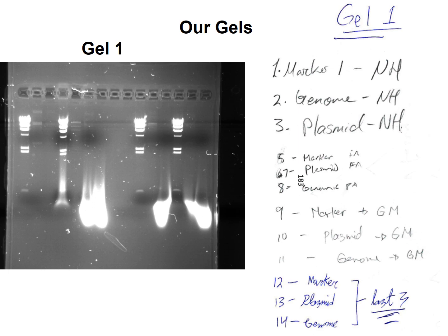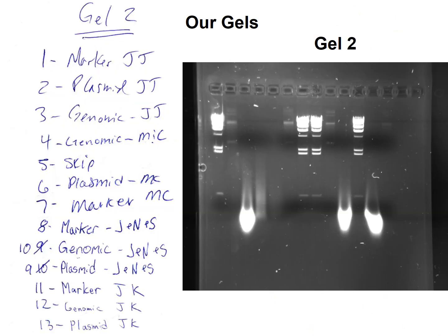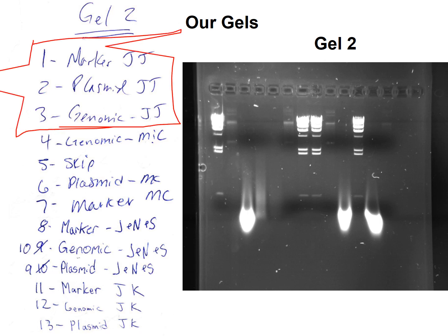So here's gel one — you can see all the labels over there. Gel two, the labels over there. So JJ, this is you. Jaylin and Jen, those are your samples — I loaded them. So one, two, and three: lane one, lane two, and lane three. Lane one is your molecular weight marker right here. Lane two is your plasmid — there's the plasmid right there. And lane three is the high molecular weight genomic DNA.